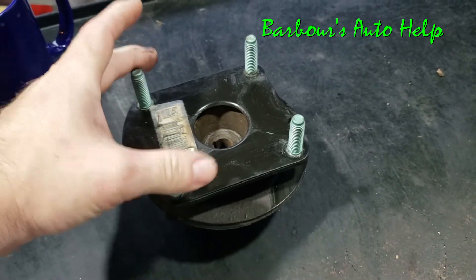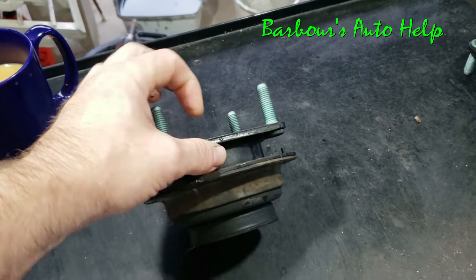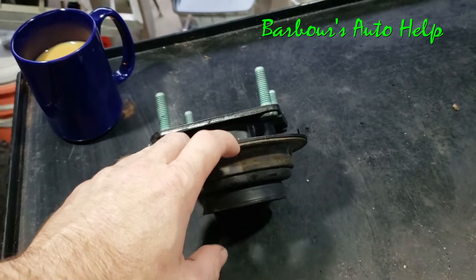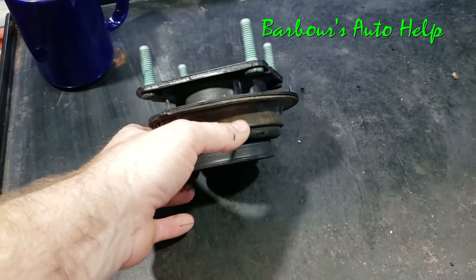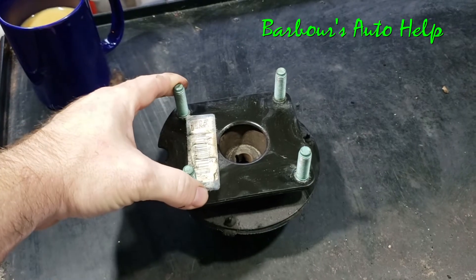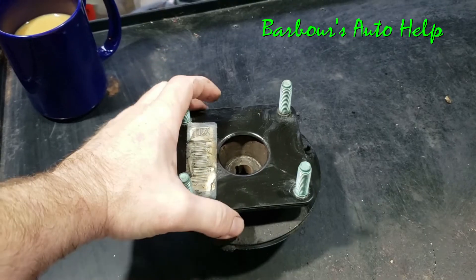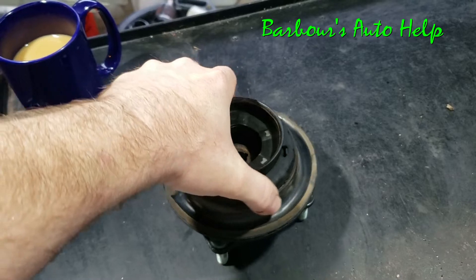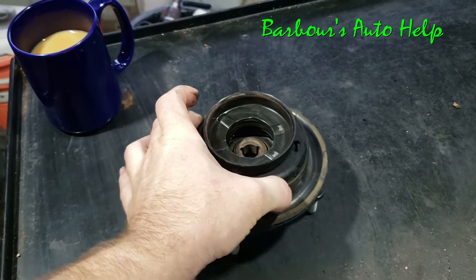This part right here that has the four studs mounts up to your strut tower if you have a unibody vehicle. Down here is where the spring mounts up to, so this will be the top end of the spring, and inside there will be your strut cartridge. When you turn your wheel back and forth, the part of the strut mount that mounts to the strut tower will be stationary — it won't rotate. But the bottom side attached to the steering knuckle will rotate as you steer.